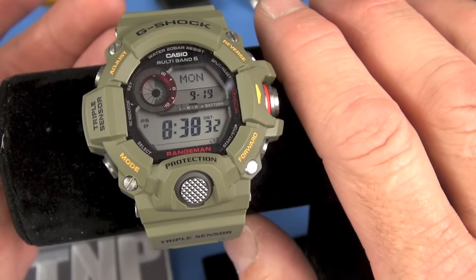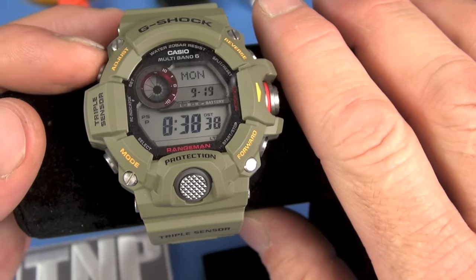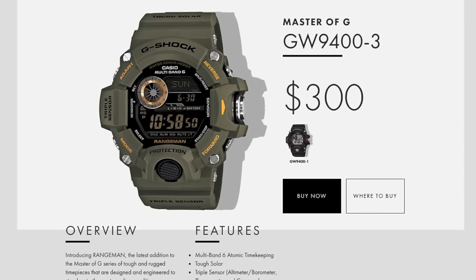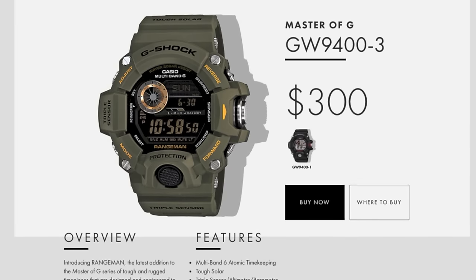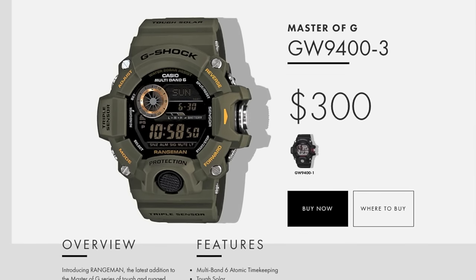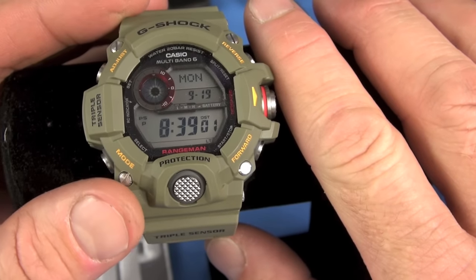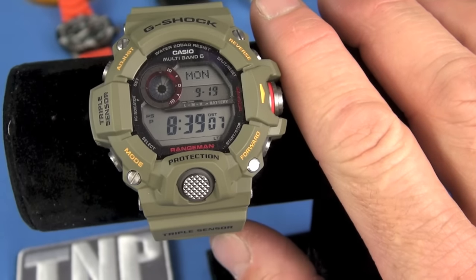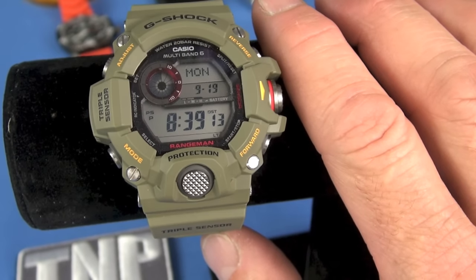There is an OD Rangeman with a negative display, which I want to mention before the video ends. I'm generally not a fan of negative LCD displays — I think they're super hard to read unless done right, basically with gold lettering. With younger eyes maybe it does great. That watch is basically this one but with a negative display. Someone really in the know would recognize it as a different version since the standard didn't come in positive LCD.